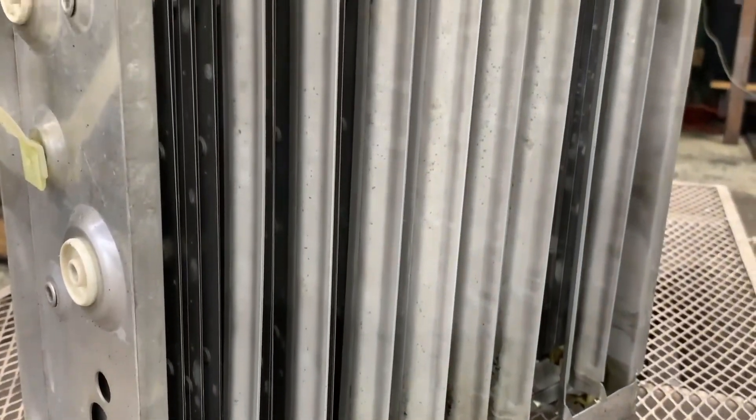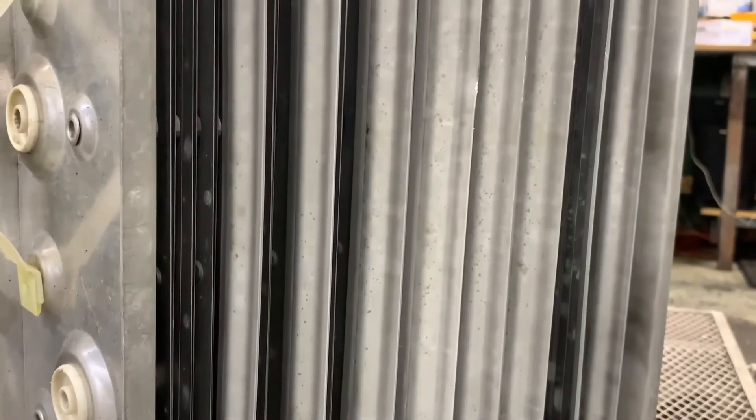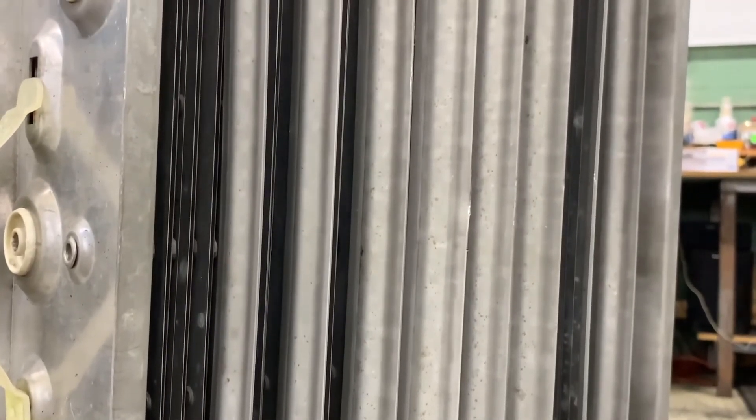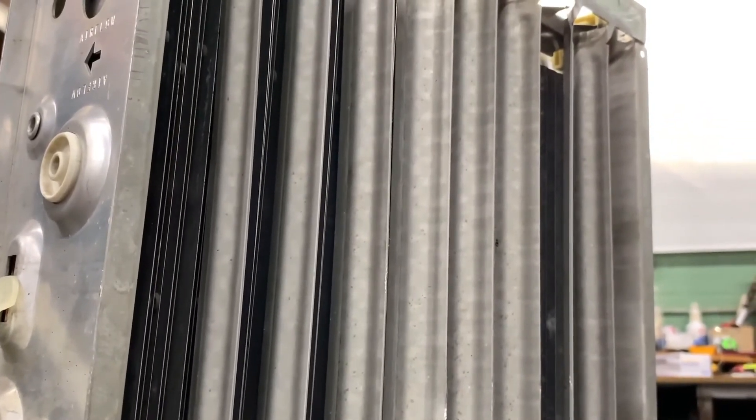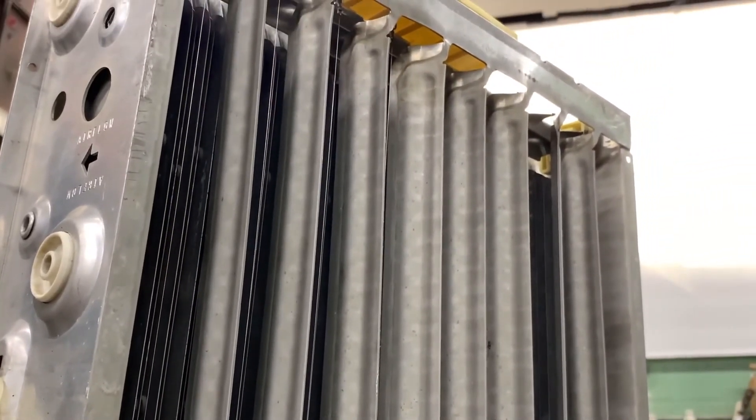Here's an example of the bent fins between the ionizer wires. In many instances, we can straighten those, but sometimes we can't, and if they're missing, then that's a problem. Same thing with ionizer wires — if they're missing, then we're going to have to replace those if we can reuse the cell, and that would be reflected in the credit.